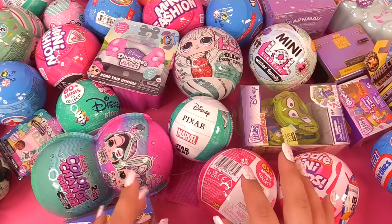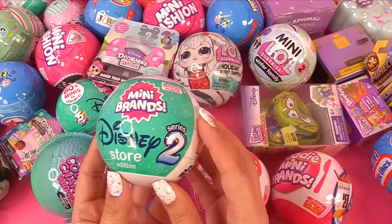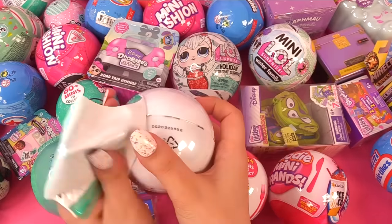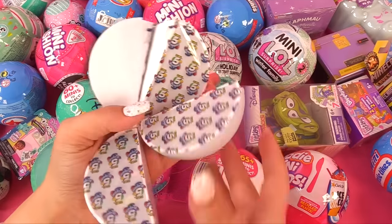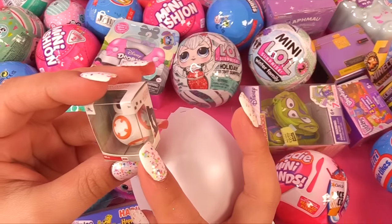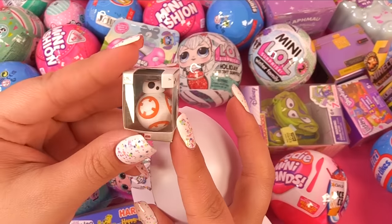Let's try some of these new Series 2 Disney Store Mini Brands — 60 plus to collect. Five slices. Slice number one — what do we have? It's BB-8 from Star Wars.